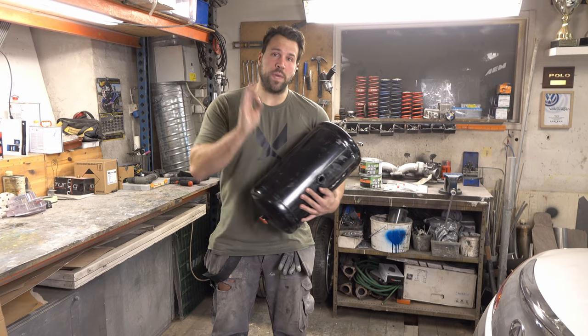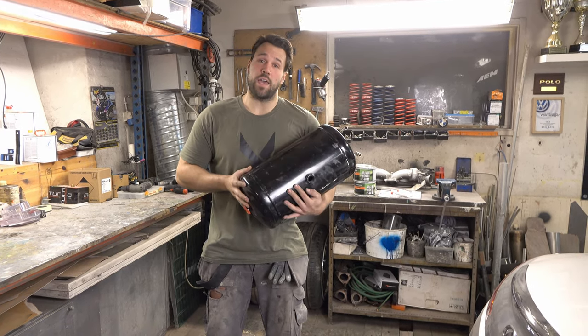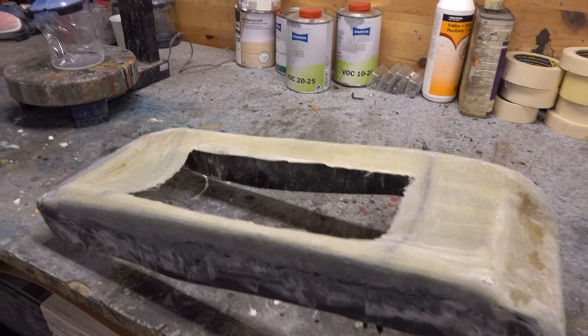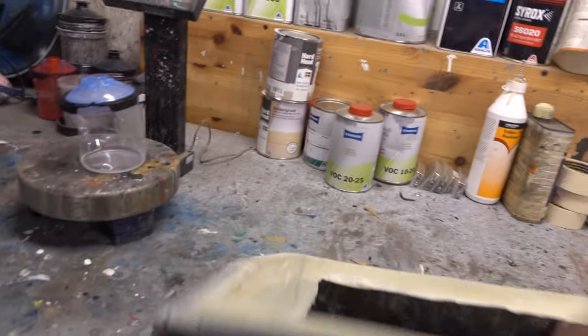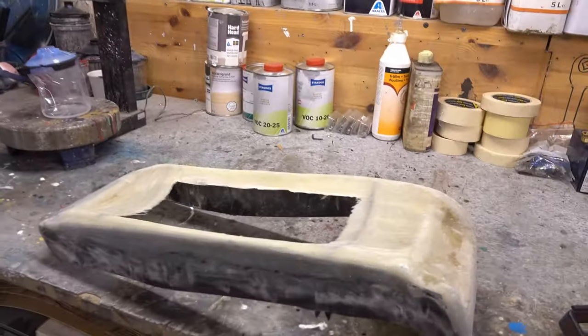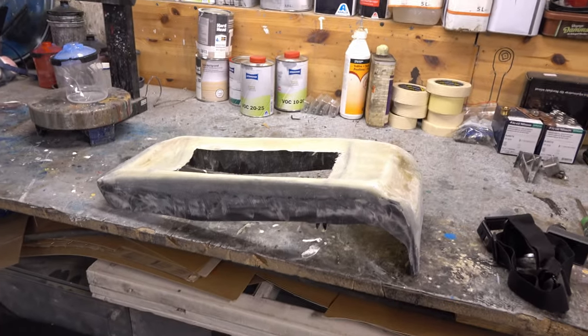We'll sand it down, make it perfect, and add it to the back seat to see how the tank looks. We also got a lot of other updates in this video. The center console that we made with fiberglass and resin is actually hardened and finished. We're gonna apply some bondo and sanding - I don't think you want to see that, so we're gonna do the magic YouTube thing.